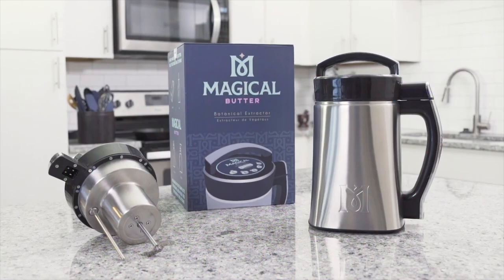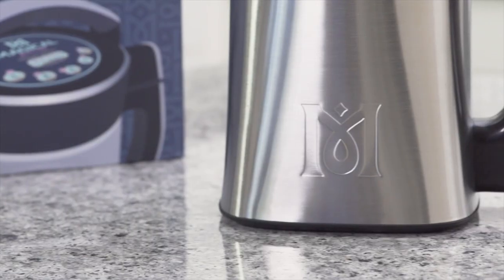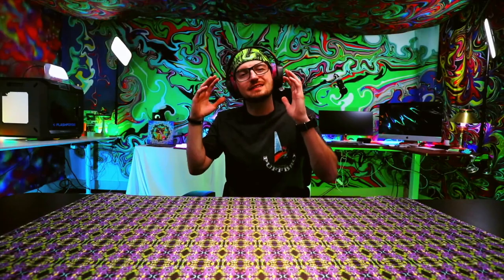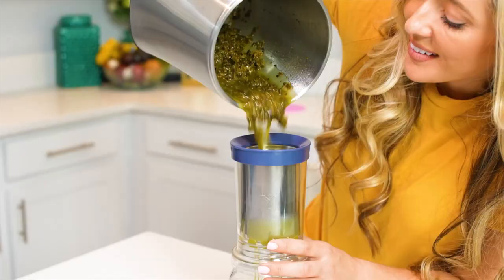Magical Brands has undeniably been the best brand on the market for any of your edible infusions, unless you're going to the Levo. But generally, if you go way back 10, 12 years, you know that Magical Brands has always been there. They have come out with a couple of new devices that will help your extraction, one of them being the Magical Filter Press.